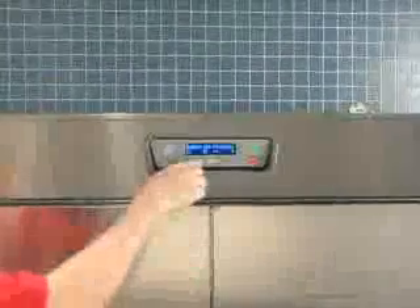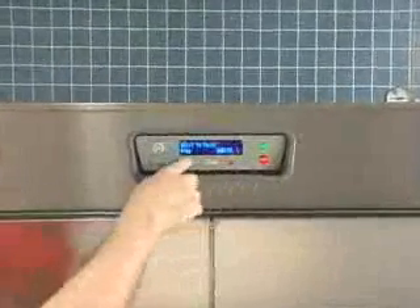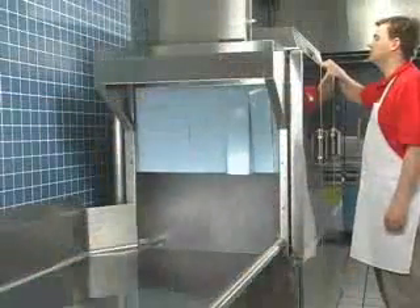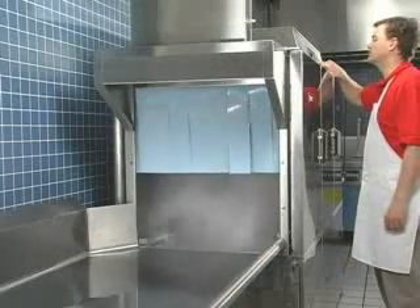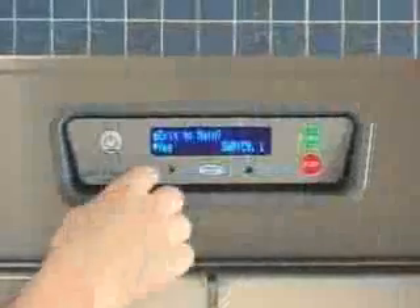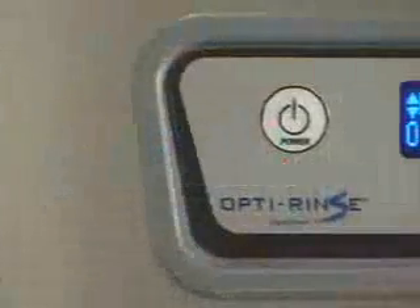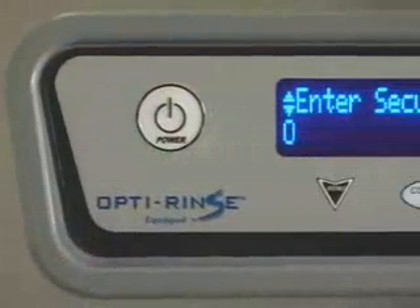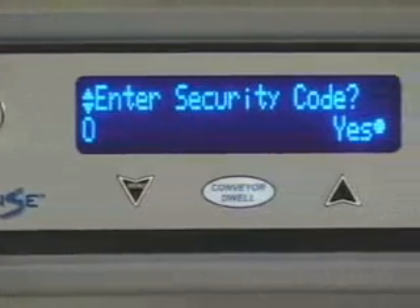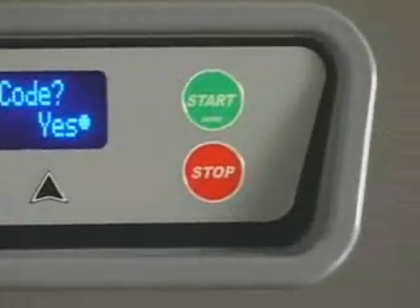The dishwasher is equipped with a microprocessor control module to allow greater precision for cleaning your ware, maintaining required tank temperatures, and other advanced functions. Some of these functions are customized to suit the needs of your kitchen operation. All customization is performed through the on-screen menu using the up, down, menu, and start/enter keys located on the keypad.